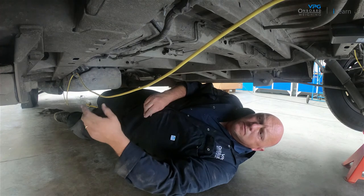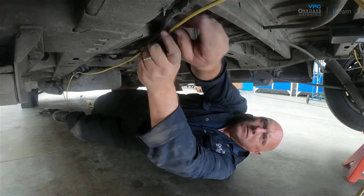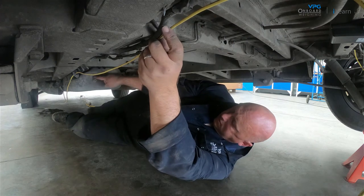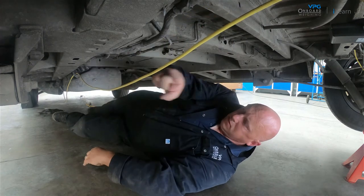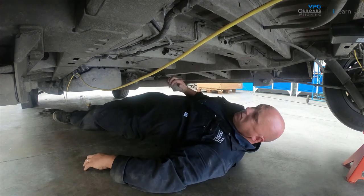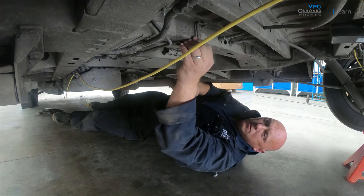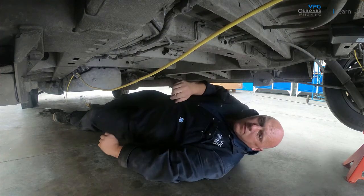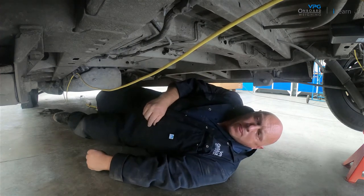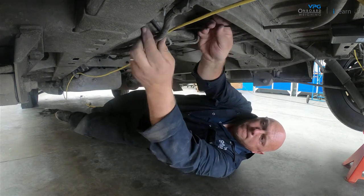Underneath the vehicle, route the external domain cable to the junction box. Avoid hot components, moving parts, brake pipes and ABS cables. Make sure that the cables can be secured to the chassis of the vehicle using cable ties, but do not attach them yet.